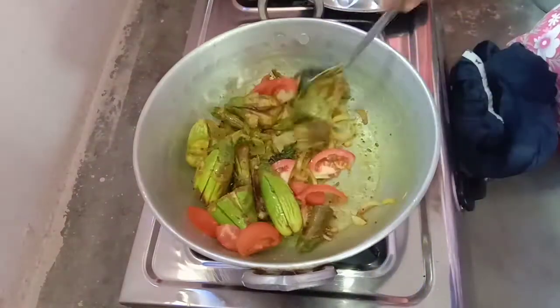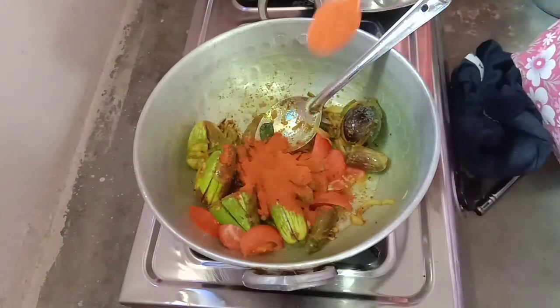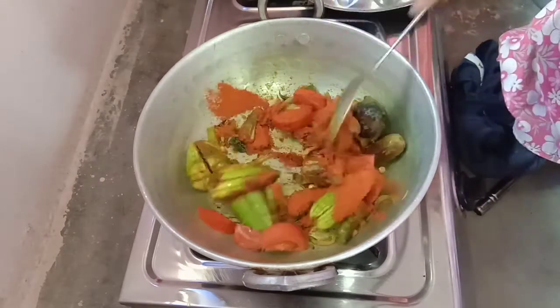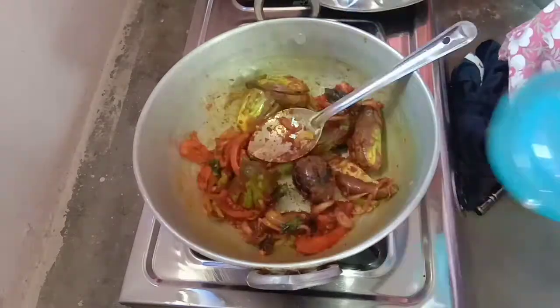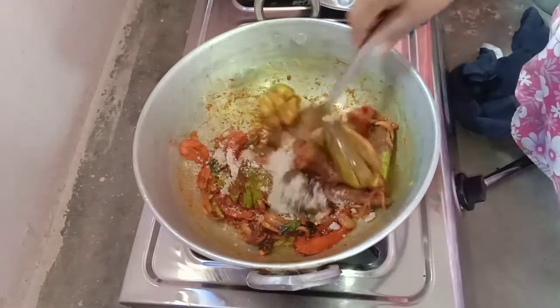Now we will cut the tomatoes at this time. Then we will add 2 spoons of carrots. Add 2 spoons of carrots. Add 3 spoons of carrots.